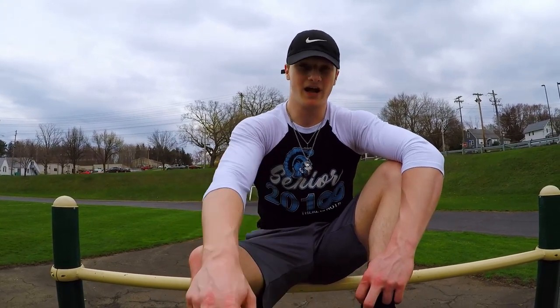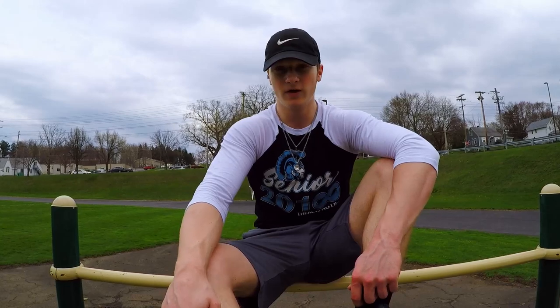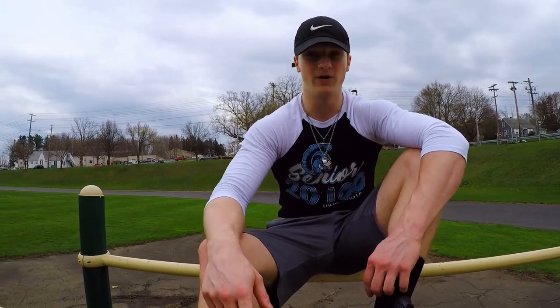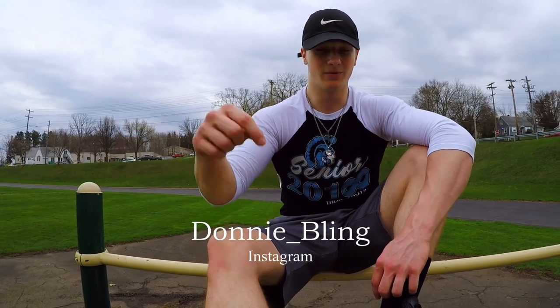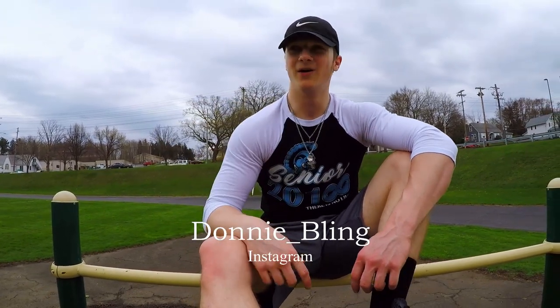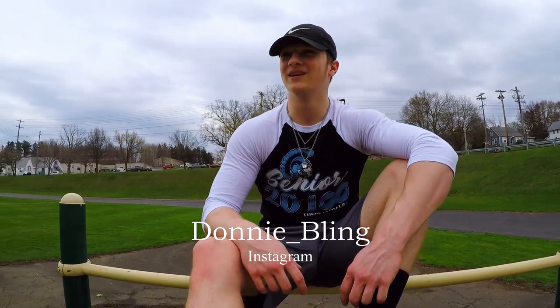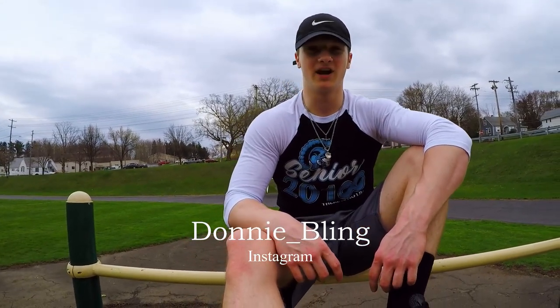That's the whole workout. You're gonna do three sets of each — superset the first two exercises with around a minute and a half to two minutes rest in between, then do the last two exercises as one set. Do that entire thing for three sets — that's the home chest workout. Hope you guys enjoyed, make sure you like, comment, subscribe. Follow me on Instagram: Donnie underscore Bling. Shout out to my cameraman Trevor for helping make this video. See you guys later.